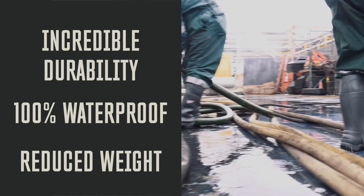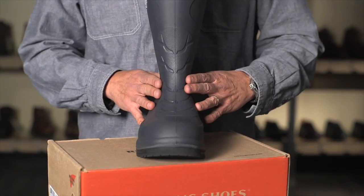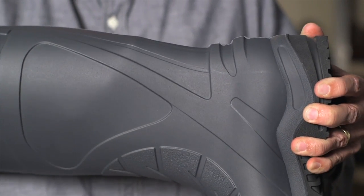One of the unique features on this boot is a new anatomical last that we've developed. As you can see, it's very tapered through the ankle, providing great fit and good heel hold, but at the same time allowing for good entry and exit with a bellows design in the back, allowing for a little bit of give on the heel.